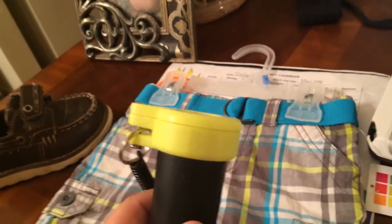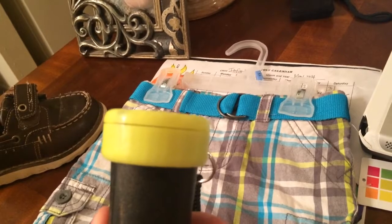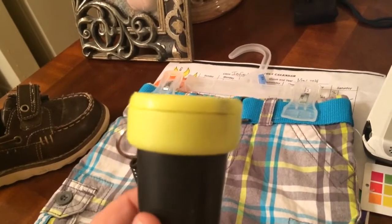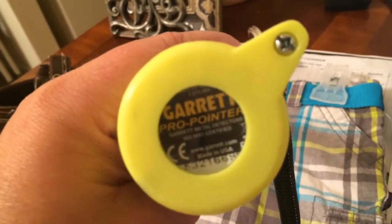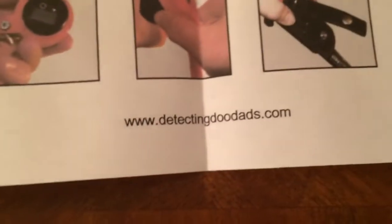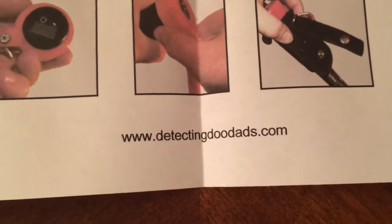I mean, if you look, it's bright. He's got pink, yellow, red, orange, blue — whatever you want, he's got it. So order one. It's Don Bodding — there's the web address right there.